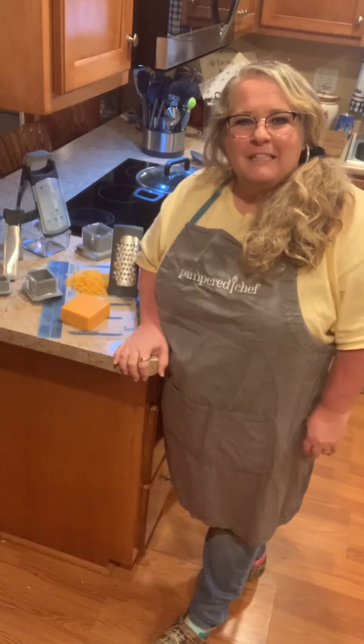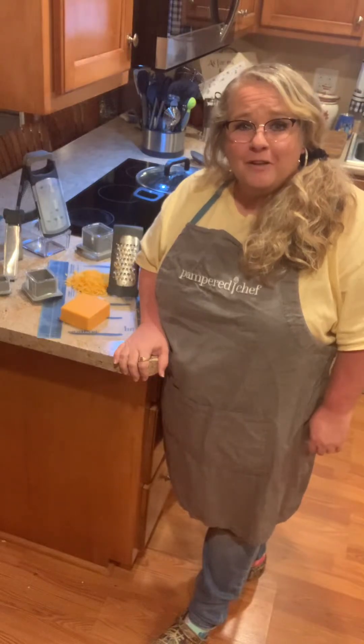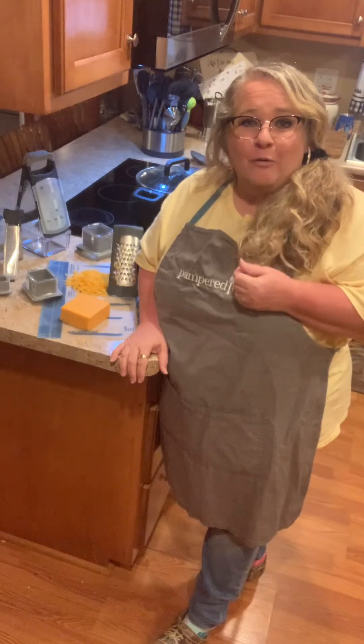Hey, how's everyone doing? Just wanted to share with y'all today one of my favorite tools that Pampered Chef makes. Actually, it's three tools, but it's our graters.